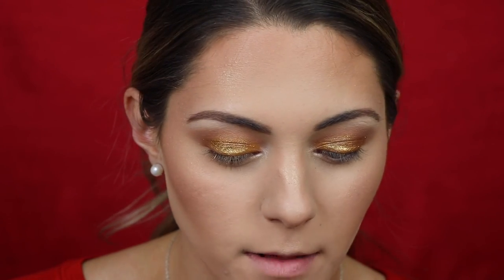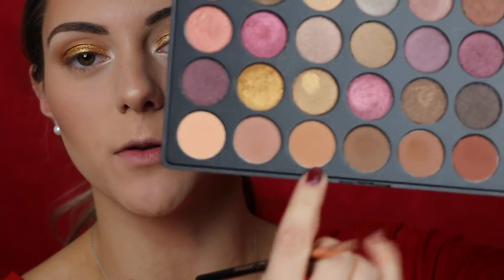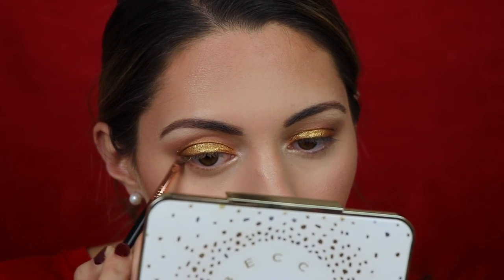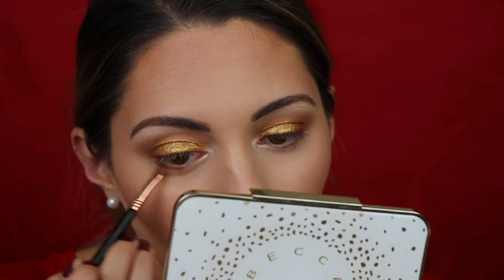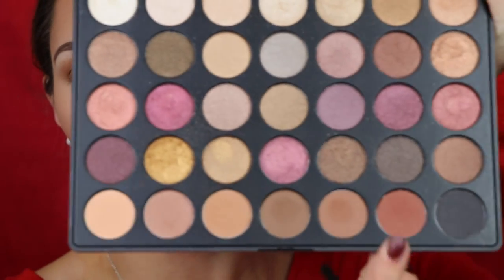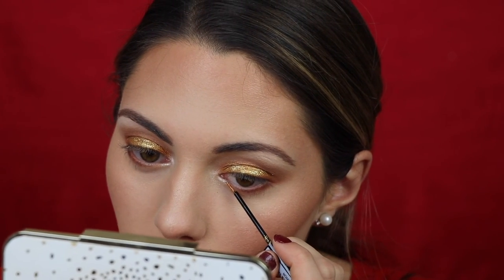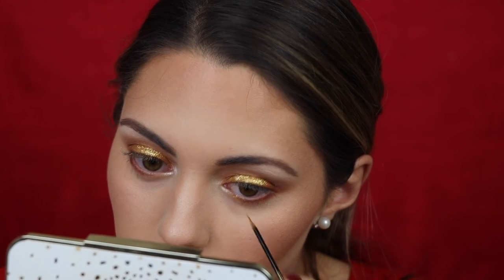For the bottom lash line, I'm using the same two colors from the crease. I start with the lighter shade as a base, then smoke out the outer portion with the reddish-brown color using my Sigma E65 angled brush. I only bring the darker shade about to the middle of the eye and don't take it all the way in. Then I go back in with the liquid glitter liner and place it on the inner portion of the lower lash line to add a little more glitter.